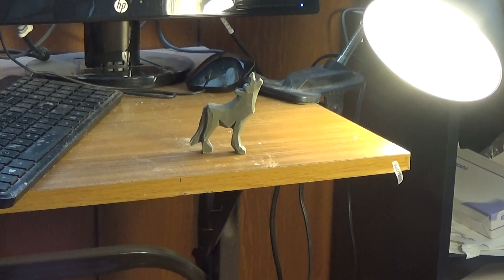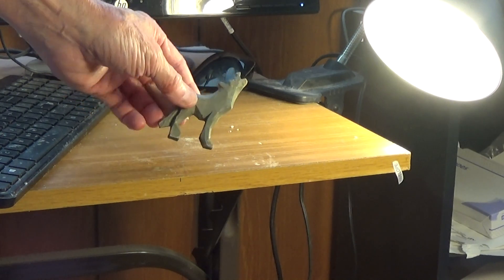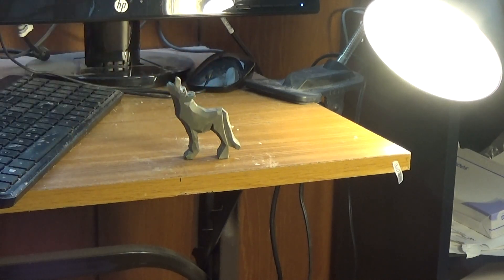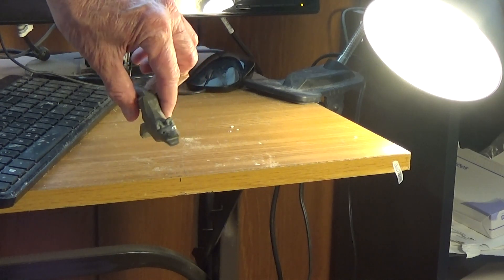All right, I want to show you the Tom Hines wolf, finished now. I did like Tom said — I went out and sanded down a little bit on the legs and on the body. It's a little bit where it, but it doesn't really show as much. It did pretty good, but when I sprayed it, it kind of covered up those areas. Now I just sort of put the eyes in there.